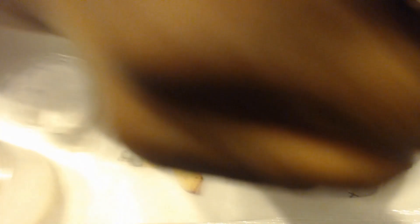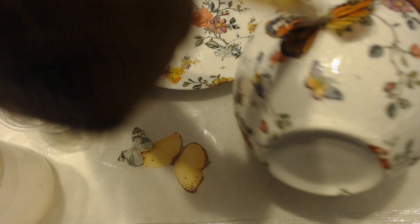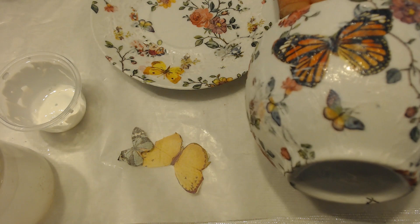I didn't get any Mod Podge over here — there we go. Monarchs were my mom's favorite butterfly. There's the monarch. I'll let him dry for a minute and we'll put a couple more on the dish.